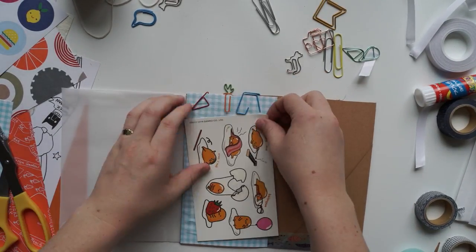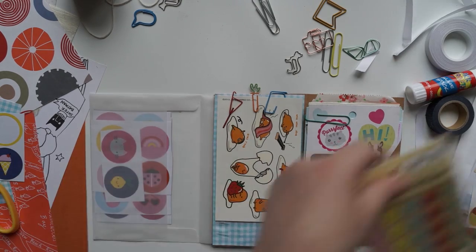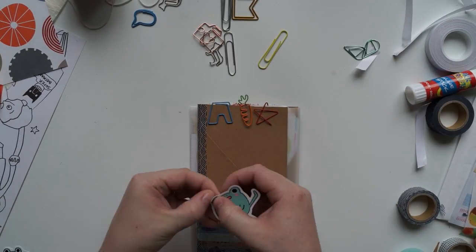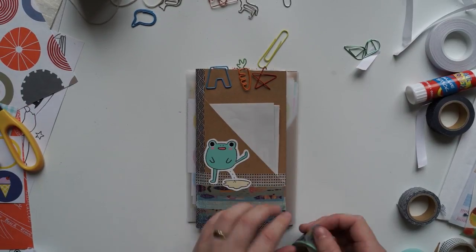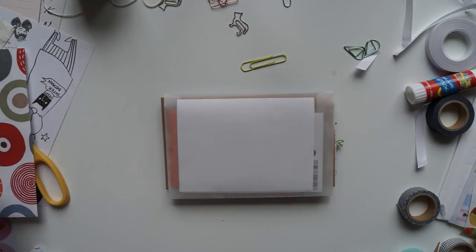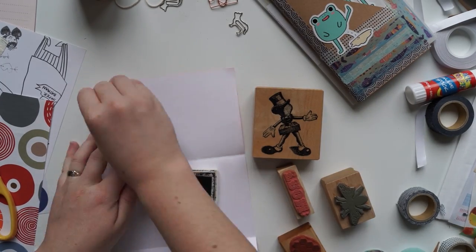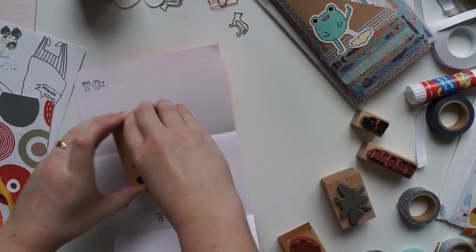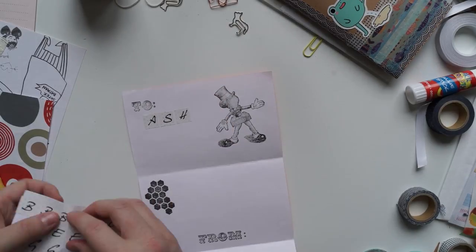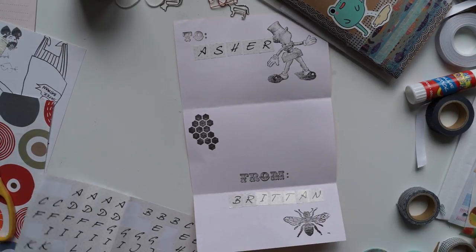What I've put inside is some stickers, some temporary tattoos — the Gudetama ones — and also just some fun papers for him to use in his own crafting. I've also got some little froggy stickers that I thought would be perfect for this; I've been saving them for something really fun like this type of mail. I'm also including a little letter on the back, and I've put a whole bunch of stamps that I thought were quite childlike — a little guy who kind of looks like he should be out of a Disney movie and some bee stamps. Anything that I thought was childlike I put on here.